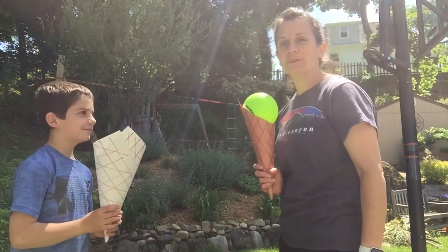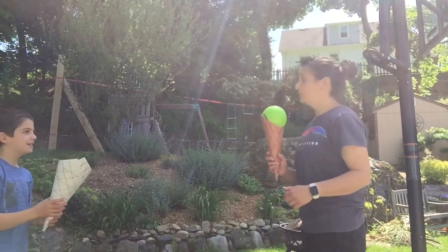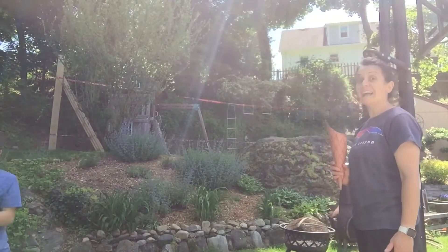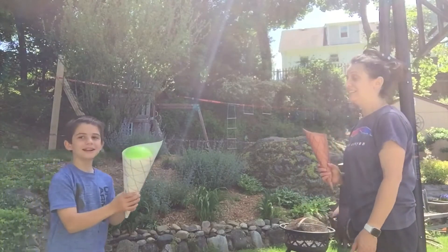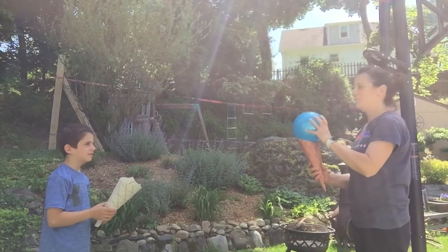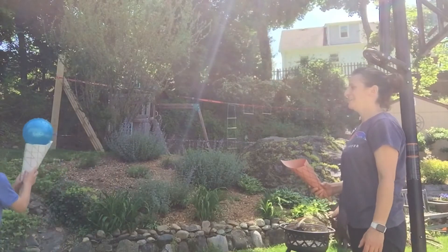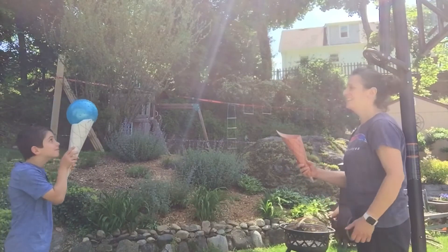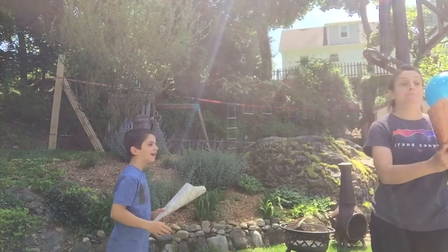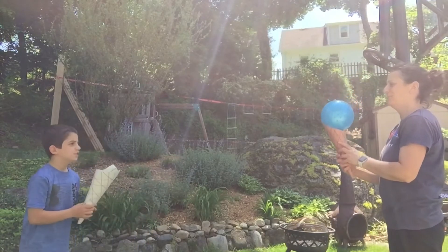Now we're going to do it a little bit further apart. Andrew's going to go back and I'm going to go back a little bit. Would you like to share my ice cream? Yes. He got it! I'm going to try a bigger scoop of ice cream — we're a little bit further apart. Nice, got it, excellent! Would you like some ice cream? Yes, please. Oh, I got it. This is hard but it's a fun game. You can keep playing.